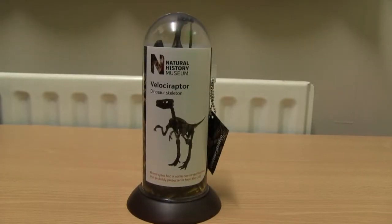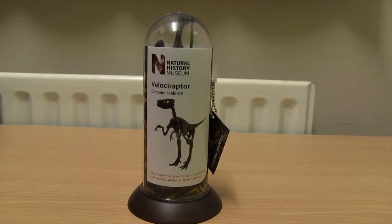Hello Toy Collectors and Fans. Welcome to Toy Collector UK's first video here on YouTube. Today we are taking a look at the Natural History Museum Dinosaur Skeleton Range, or Fossil Dinosaur in a Tube. I picked this up from the gift shop during a recent visit to the Natural History Museum in London. There are six fossils to collect in total, with each costing £8, and they are also available from the Natural History Museum's online store, a link for which can be found below in the description.